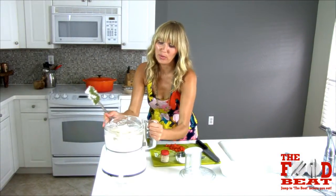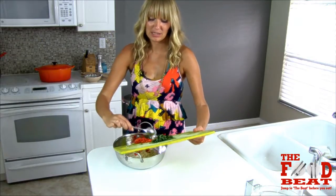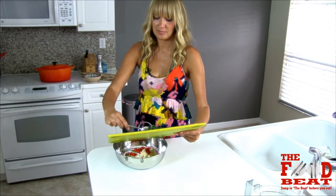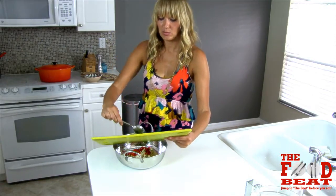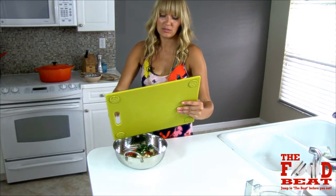I'll transfer this to a bowl. We're going to add the remaining ingredients and mix it all in — roasted pepper and about two tablespoons of basil, chiffonade.